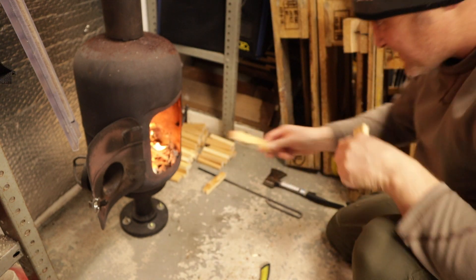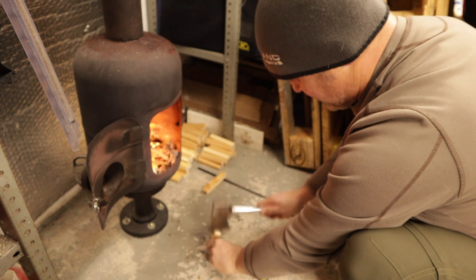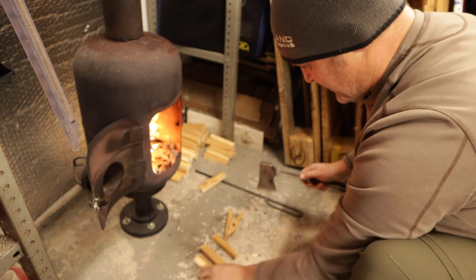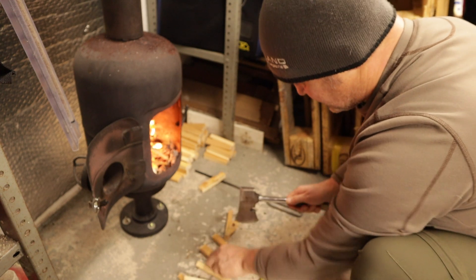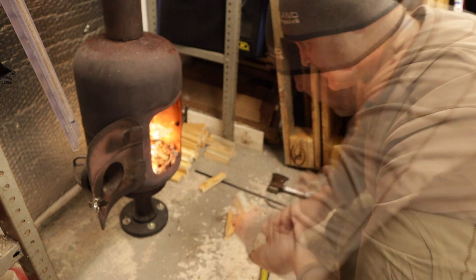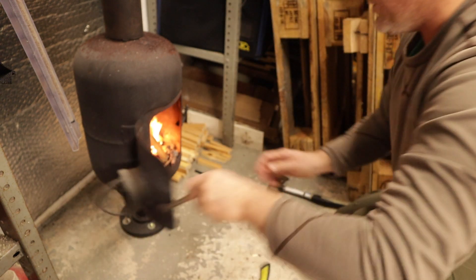This little log burner is so efficient it acts more like an incinerator. If I leave the door open it will just burn through wood in no time and you don't get the benefit. So once I've got this going and it's heated up nicely, I'll close the door and throttle it down to warm the workshop up. Next thing to do is prep some bait - off to the freezer.